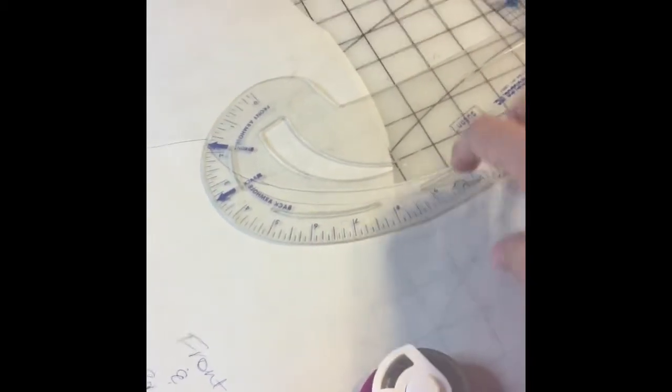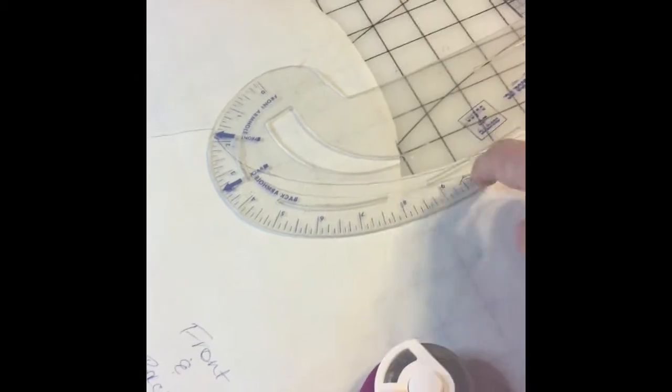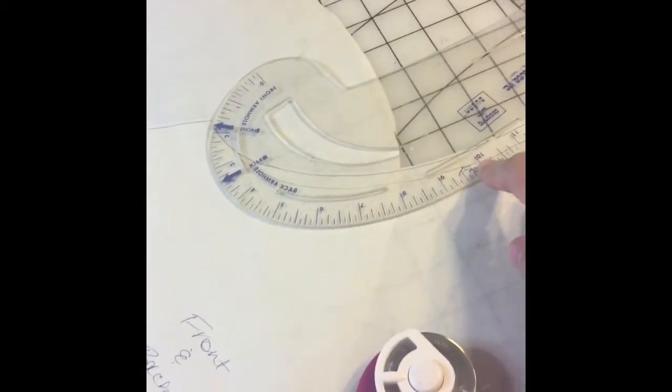When I went to try this on, there was too much extra on the front piece. So sometimes you do have to make an adjustment. I'll just show you a little bit about how I do things.